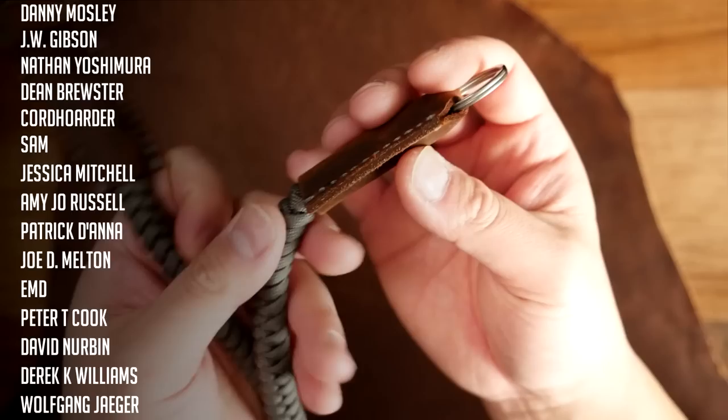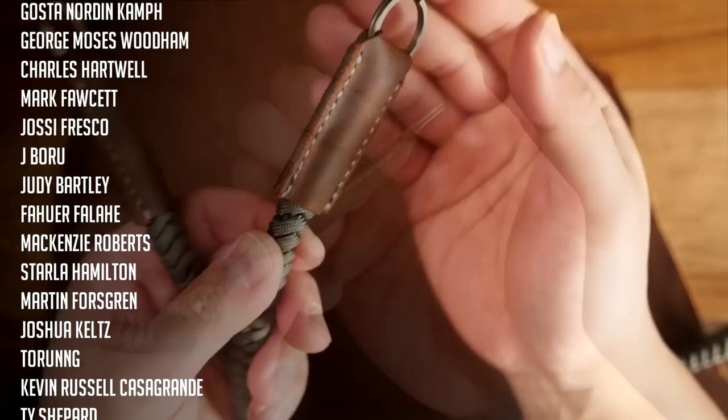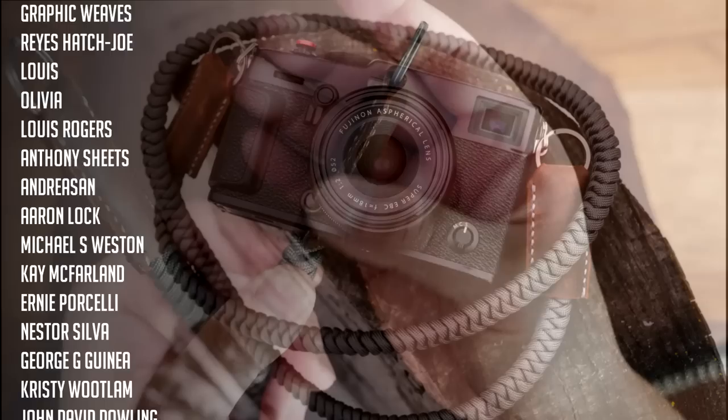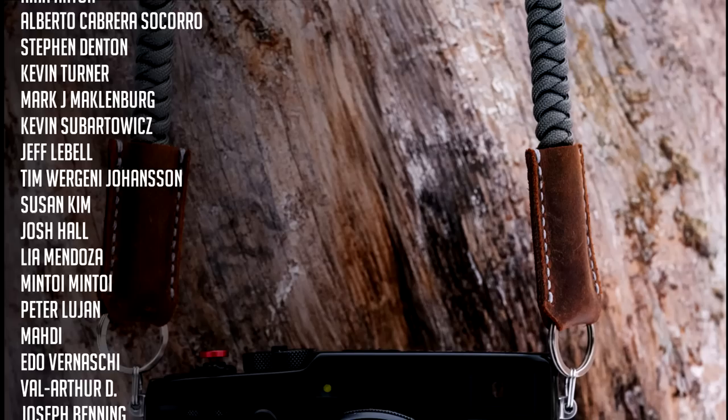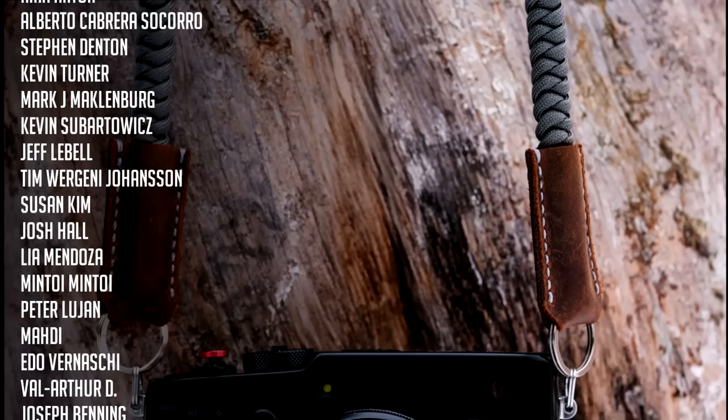And there we have it — our paracord snake knot camera strap with leather ends and titanium rings. I know this was a bit of a longer process but I hope you guys enjoyed it. The leather portion is something new I haven't really done on this channel and I've been really enjoying it, so expect a bit more of that. A huge thank you to all my Patreon supporters — if you want access to exclusive videos and our Discord, feel free to join my Patreon page. You can also support the channel by liking and commenting on this video.